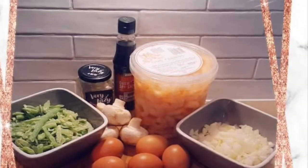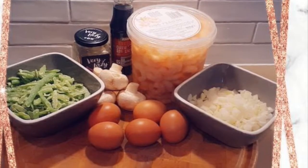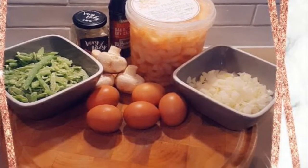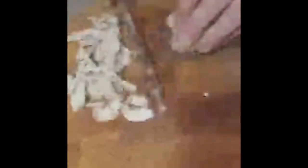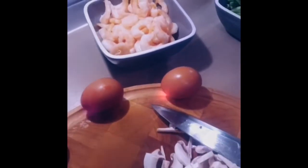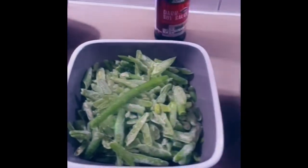And these are the ingredients we'll be using today. I always try to use frozen veg so it's easier and quicker. You need to slice your mushrooms nice and fine. Make sure you get all your ingredients together so it's easy and simple.